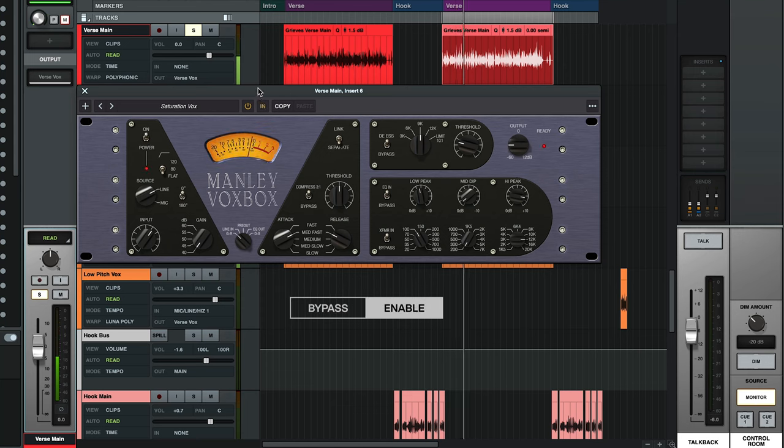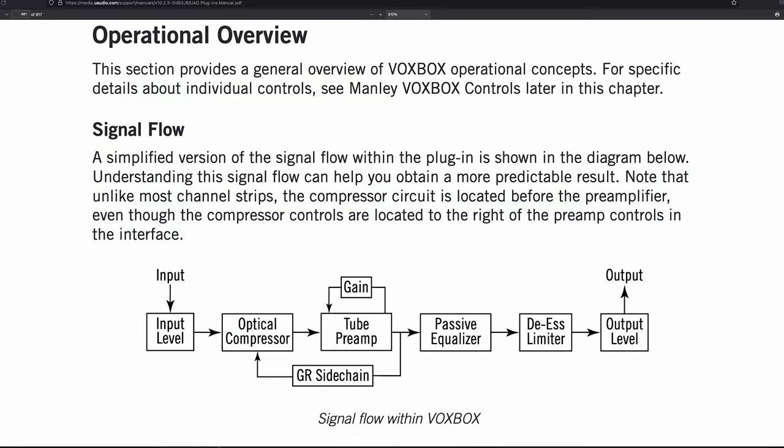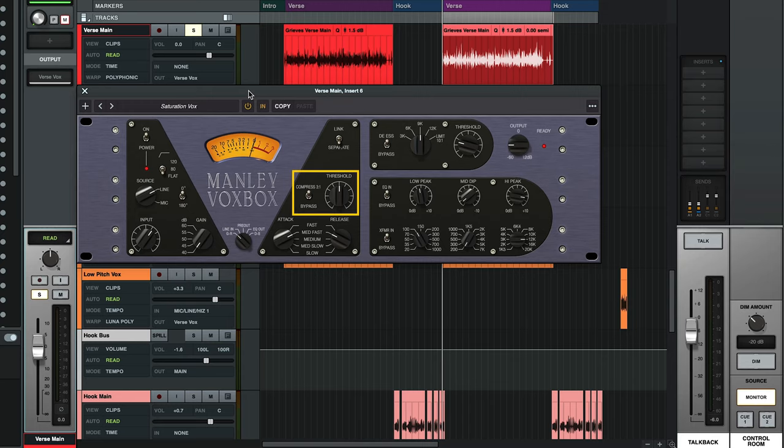Now, the first controls you're likely to reach for when you open the plugin are the preamp controls on the left side. But one unique thing to know about VoxBox is the compressor actually comes before the preamp in the signal path. This has two big benefits: for one, it keeps the noise floor down so you get a quiet signal even with heavy compression, but it also helps keep the transients from pushing the preamp into unwanted saturation and distortion. So with that in mind, let's take a look at the compressor controls first. VoxBox's compressor features a fixed 3-to-1 ratio and super simple controls that make it very easy to dial in.